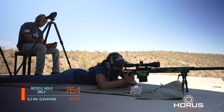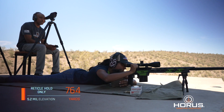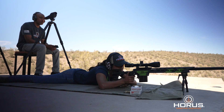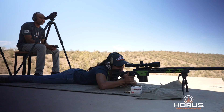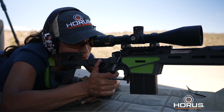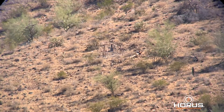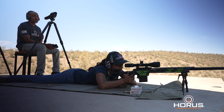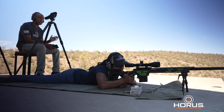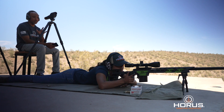Spotter is up. Send it when ready. Let's go straight hold — wind's dying off, picking up. Straight up hold. Send it when ready. Impact. So we've got perfect elevation, actually perfect windage. I'm watching the wind; it died down a little bit. That was a straight hold — 5.2 elevation only, using the Tremor 3 reticle.